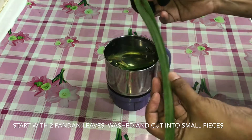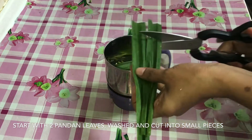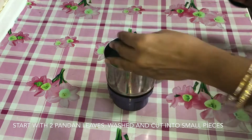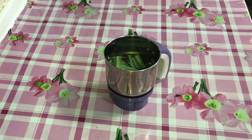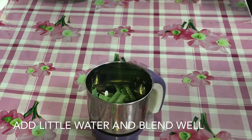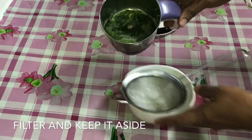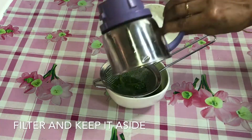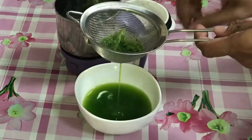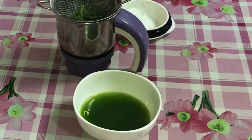You can use the rambutan in Singapore. If you want to use this rambutan, it will be sweet, so add a little bit of salt. Now we will add the rambutan juice.